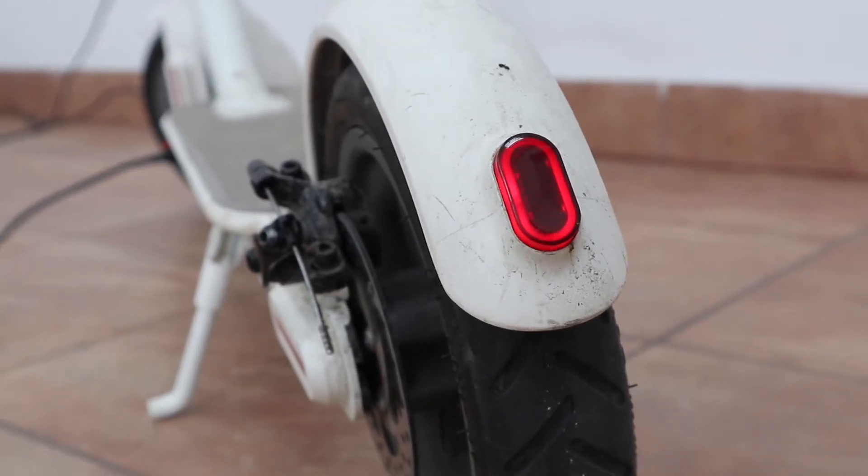Hello everybody and welcome back to eScooterRider. Today I'll be showing you a cheap and easy way of protecting your brake light from water damage.